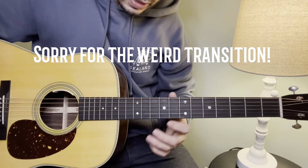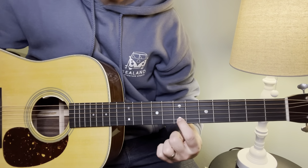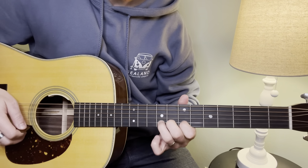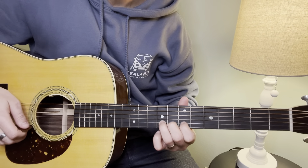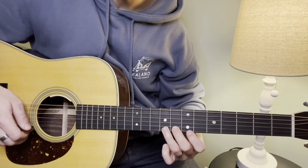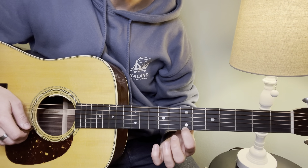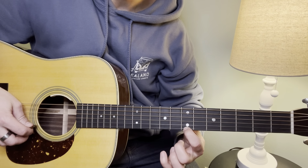Jumping right into this lesson. The first note — we're starting on the 7th fret B string, hammering on to the 9th fret. Right after that, we are taking our first finger and we're on the 7th fret of the high E string, hitting that and pulling off.